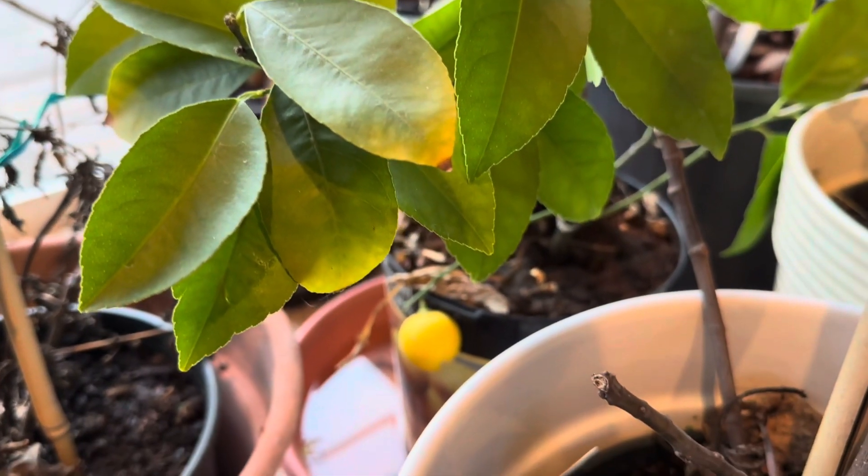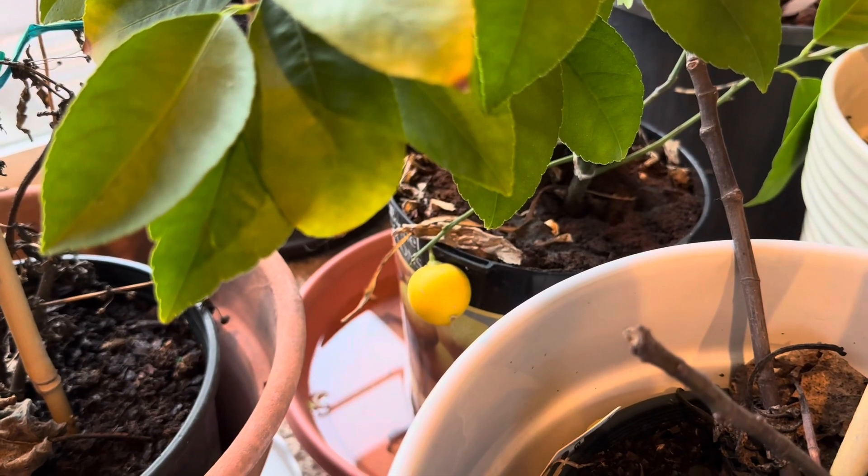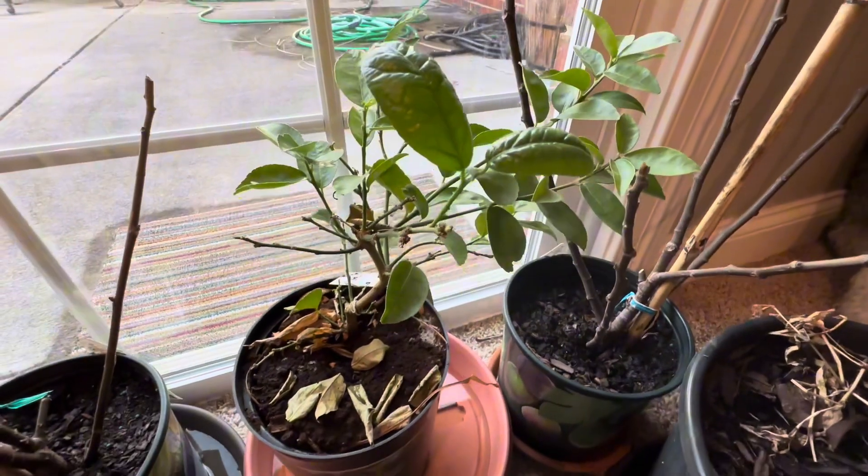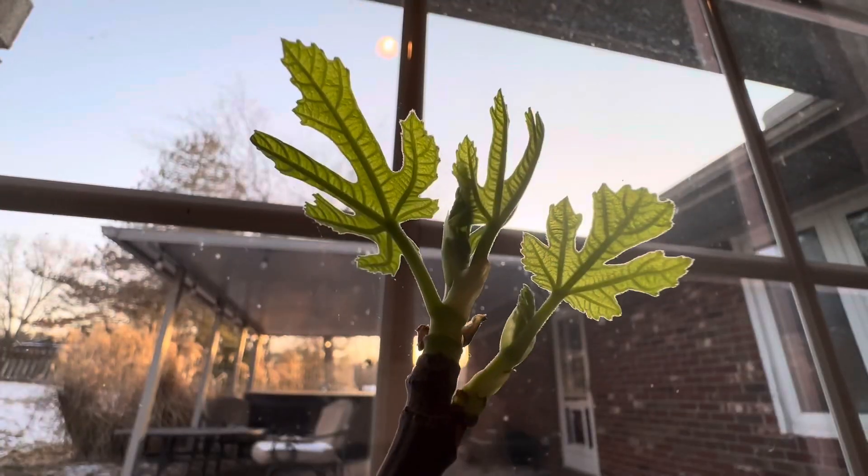I have a lemon tree right here — it's a Meyer lemon. It's even got a little lemon forming on it. And then I also have a little key lime tree here that I wanted to get next to the light.